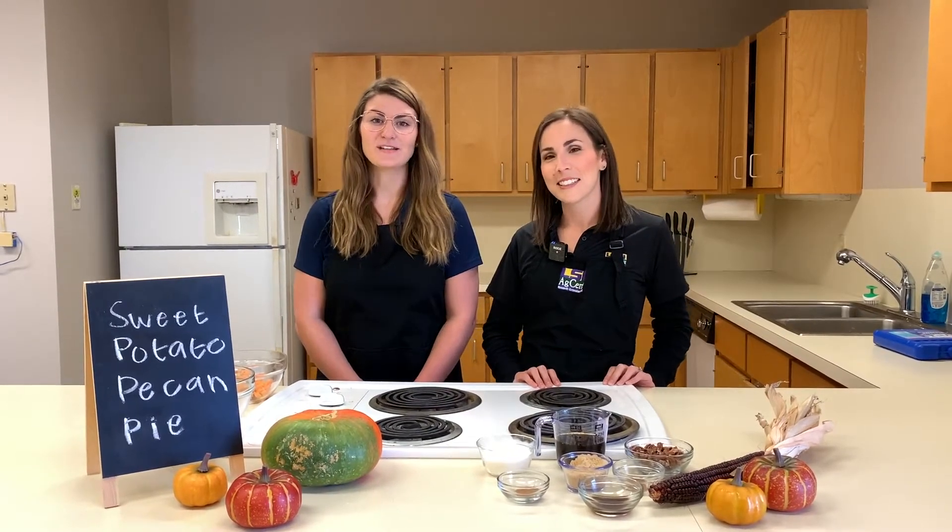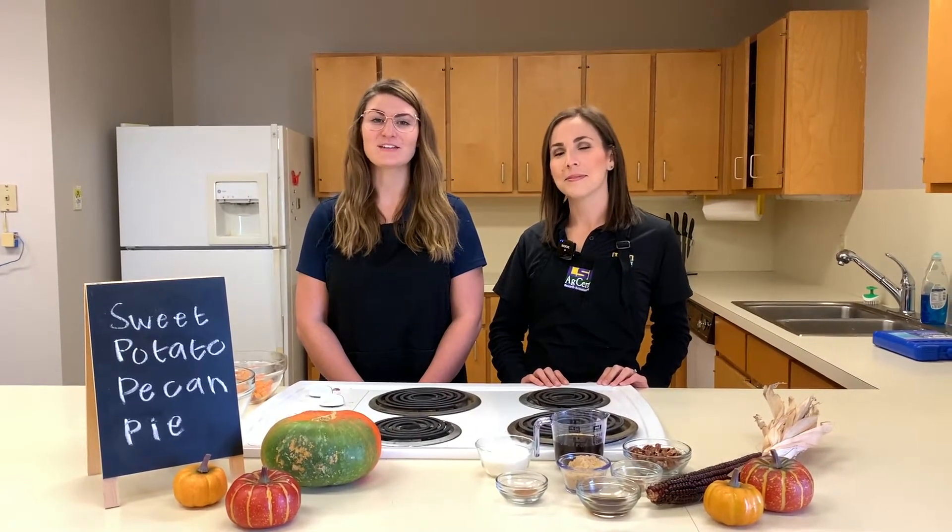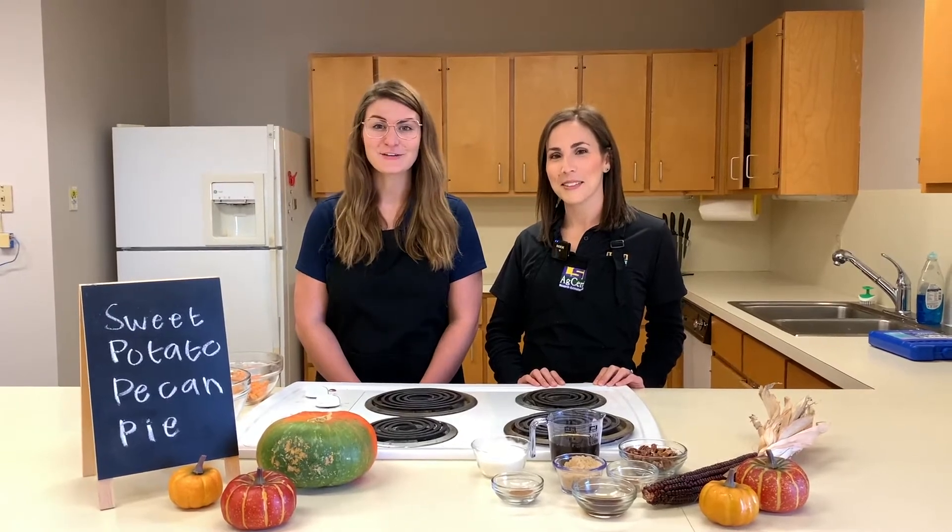Eating pecans increases your metabolism and keeps you fuller longer. Pecans also increase your immune system, which helps protect against infection and disease. Now let's get cooking.